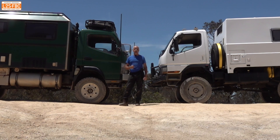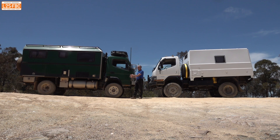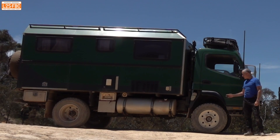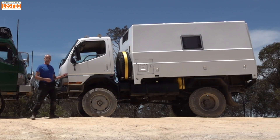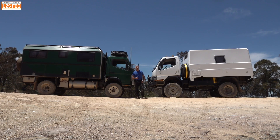In this video we're going to be looking at the effectiveness of the Quaife ATB limited slip differential. We have a long wheelbase canter here which has the LSD fitted in the front axle, and a short wheelbase canter here which has an open front differential. Let's take a look and see which of these vehicles performs most effectively off-road.